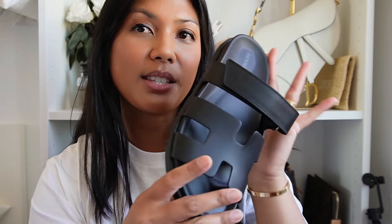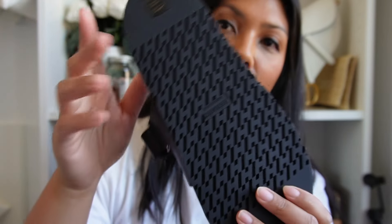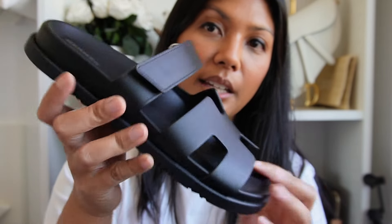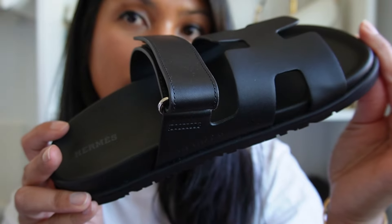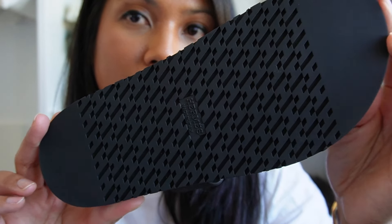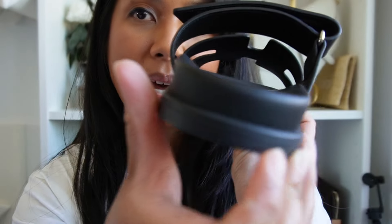If you're thinking about getting these too, I definitely recommend sizing up a whole size versus half a size, because these run very small. If this is your first time seeing the Chypre, this one is in black leather and it has an adjustable strap up top, which I absolutely love. It also has a rubber sole, so it will be really easy to clean.